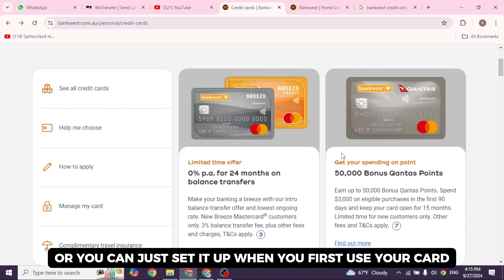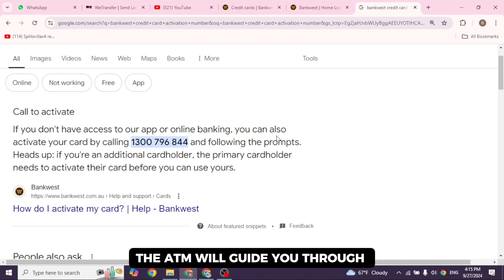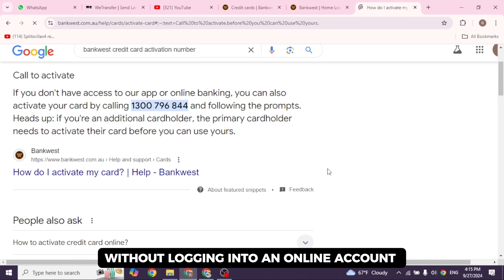Follow the on-screen prompts to activate your card. The ATM will guide you through the activation process, and once done, your card will be fully activated. That's a wrap for this video — activating your bank-based credit card without logging into an online account is quick and easy, whether you do it via phone or ATM.